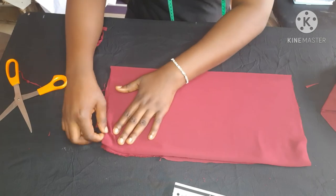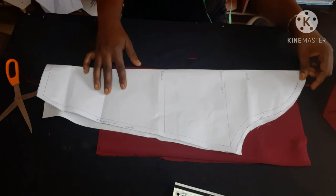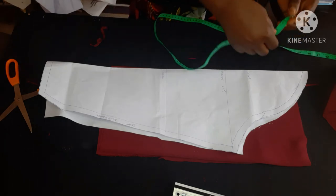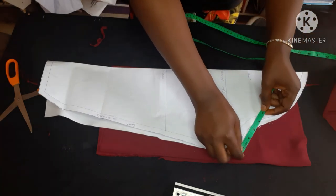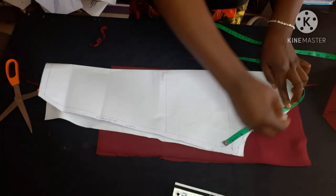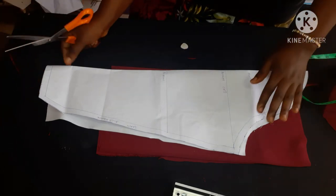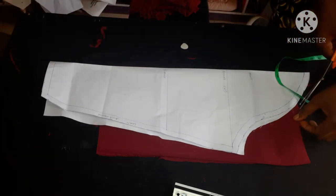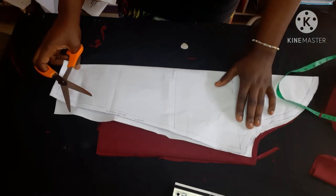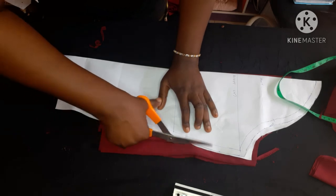I'm arranging the fabric to cut the sleeve and placing my sleeve pattern on it. I'll put the link to the basic sleeve tutorial in the description below. I'm re-marking my eight inches and noting the seam allowance I left. Use a pin to hold your paper pattern to the fabric so it doesn't shift while cutting — it really makes the work easier.